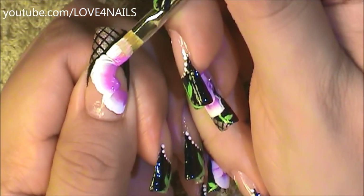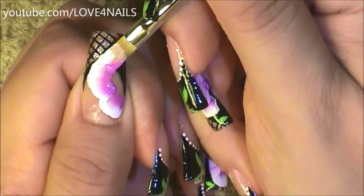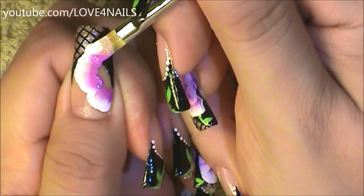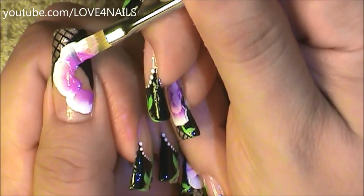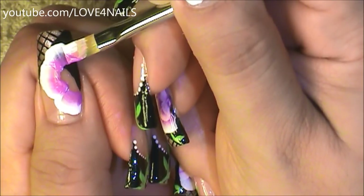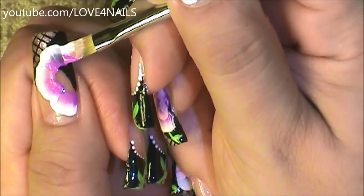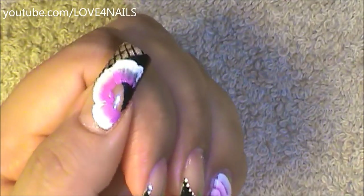Now I'm going to be working on my third flower petal. I'm tapping my brush and going to begin swooshing it very slowly, little by little, bringing it towards the side, rounding it off, and ending it over the corner area. I'm going to go over it one more time as well.